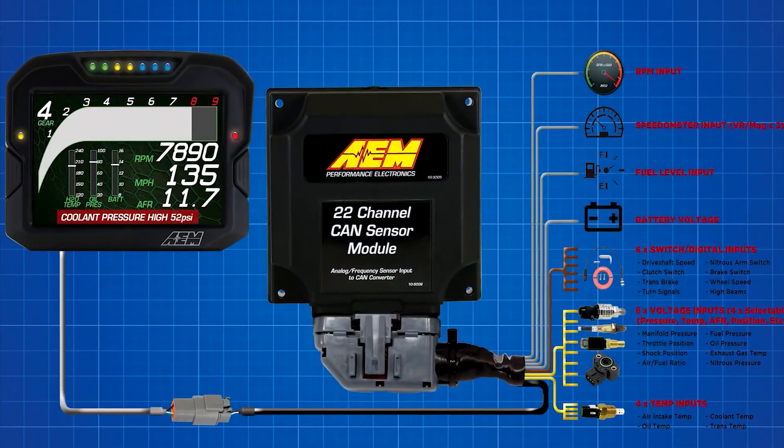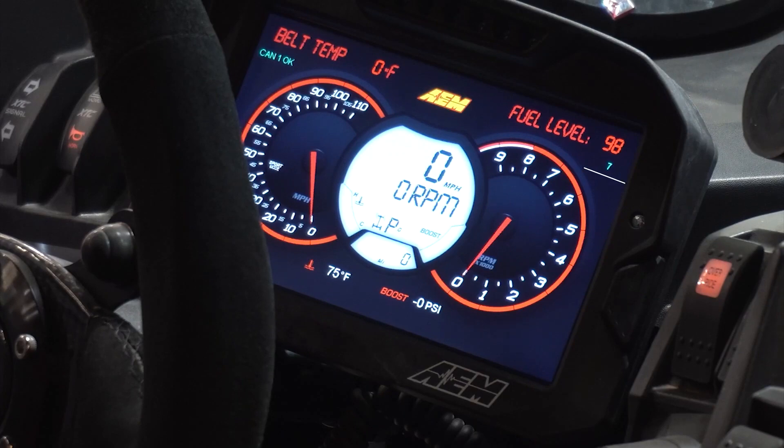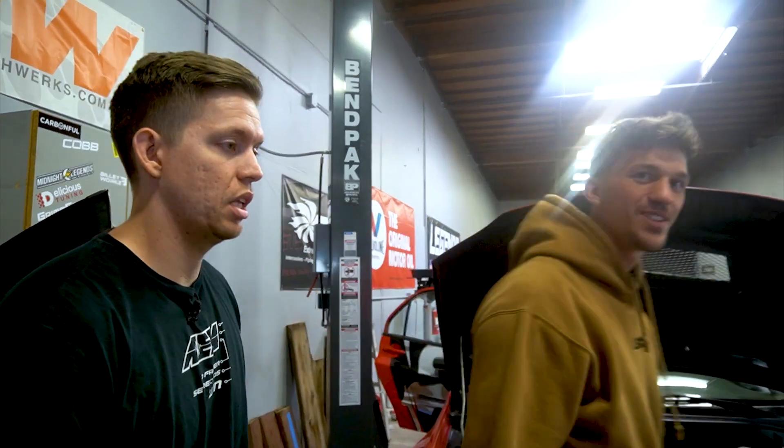Tim was saying that you had the fuel sending unit in the back and weren't sure how you were going to see the fuel level. You can wire that to the CAN sensor module as well and see it right on the dash. When we go to the track, we need data — you guys are the data guys. Let's check it out.